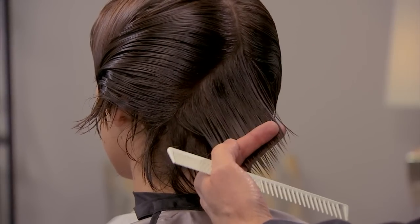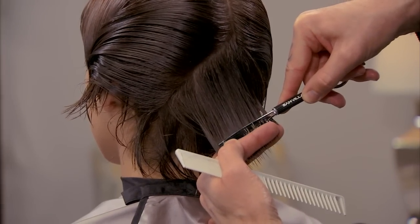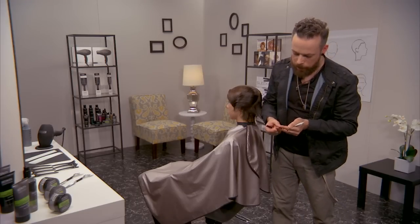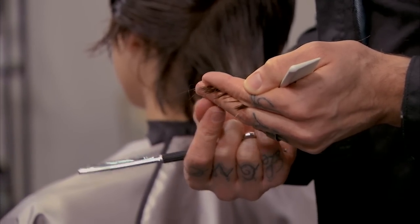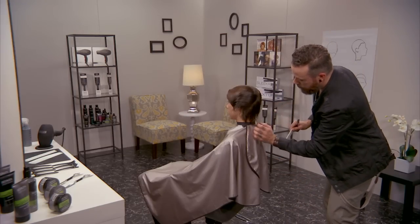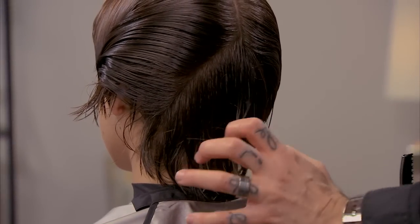Taking that diagonal forward section, I'm going to come farther out, lay that in, put a little pressure on it, and then come through. Now you can see you have a more deliberate texture with that six-gap razor, and that will add a lot more visual texture through the ends of the hair.